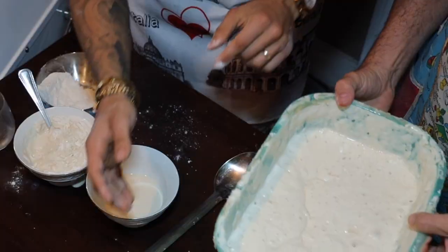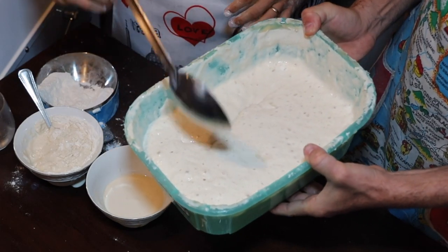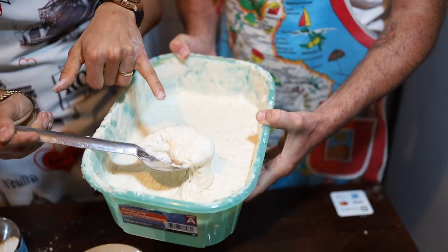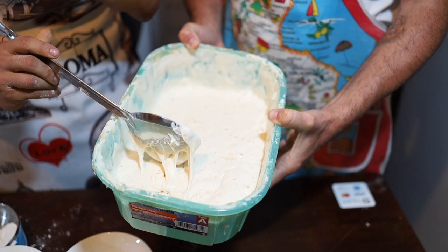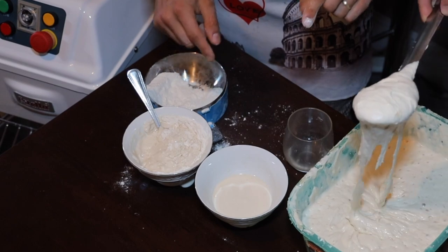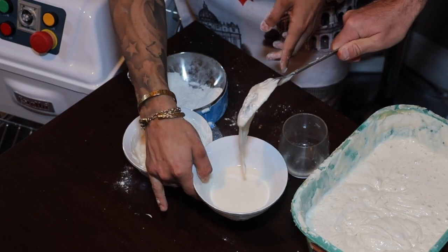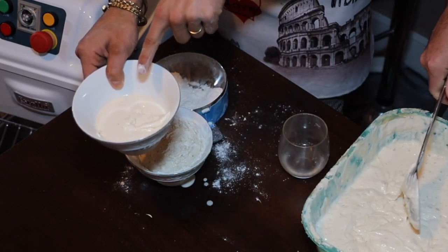Now, here's the funny thing — how do we know it's ready? Number one: look at all the bubbles. This is the consistency you guys wanna have. You can see that it's bubbling. Here's the thing — you can get some of this and put just a little drop in water. You're gonna see that it floats. If it floats, the yeast is ready. Please do not use the sourdough starter if it doesn't float — that means it's not ready. Simple like that.